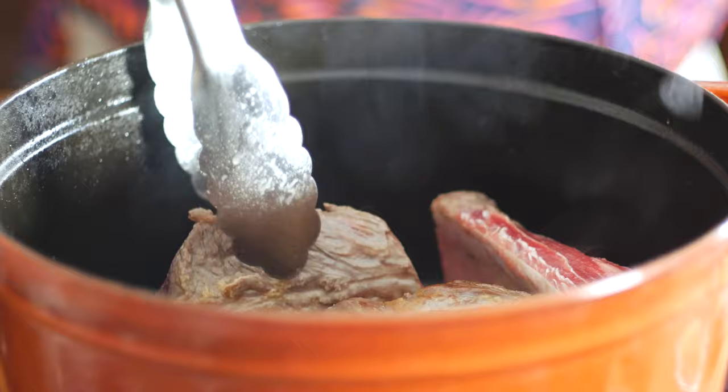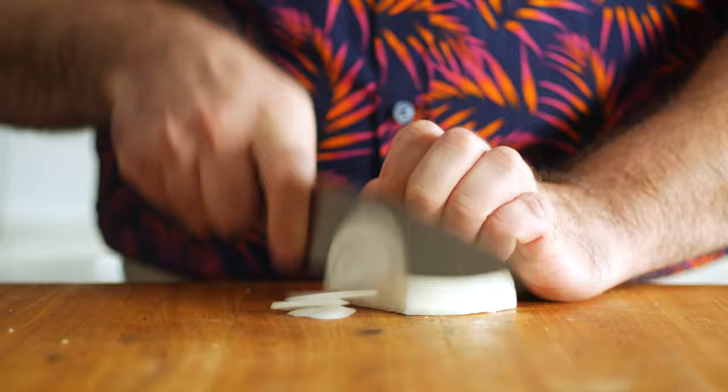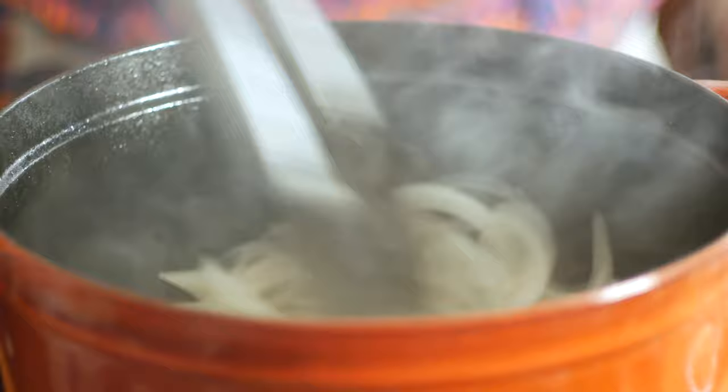Once they've got some nice color on them, remove them off to the side and we'll throw in half a sliced onion. These will add flavor to the braise but also turn into some nice caramelized onions at the end. Stir those around and sauté them for a few minutes.